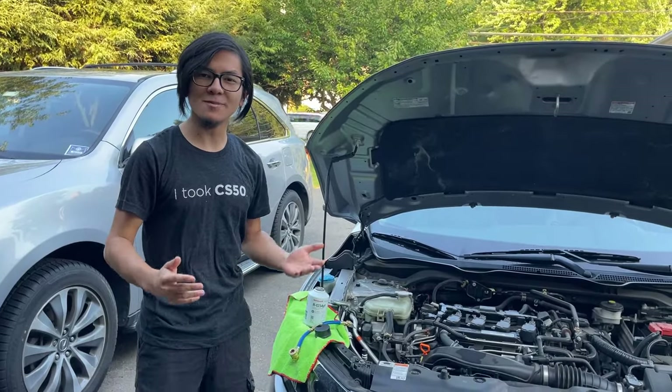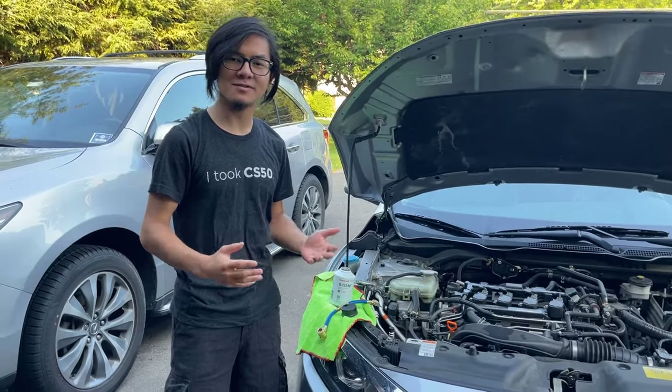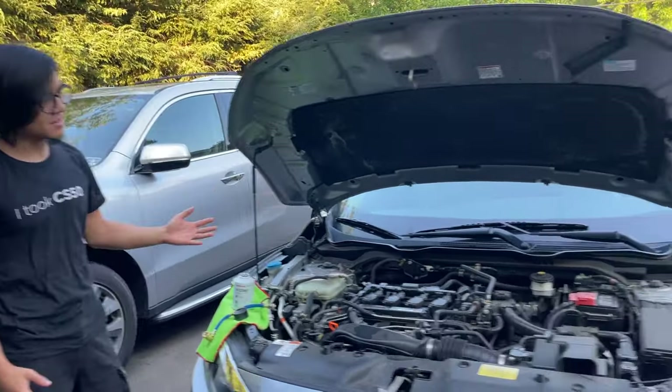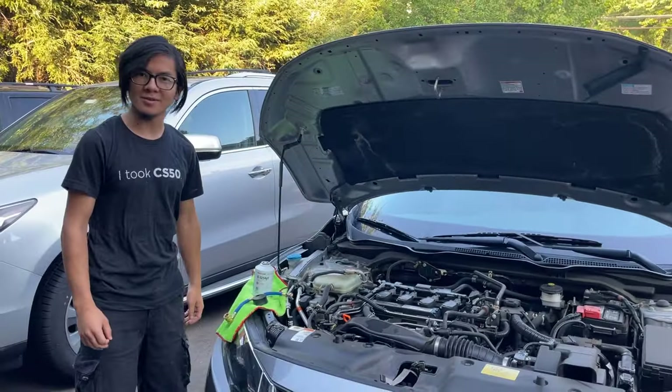Hi, I'm Aiman, and welcome back to one of my auto repair videos. In today's video, I'm going to show you how to refill the AC refrigerant on a 2017 Honda Civic, which also applies to 2016 to 2021 models.